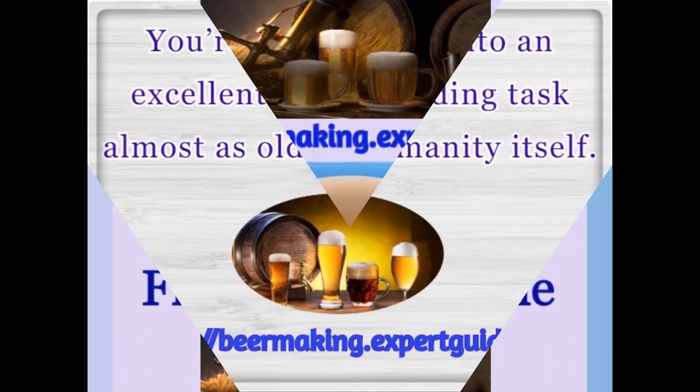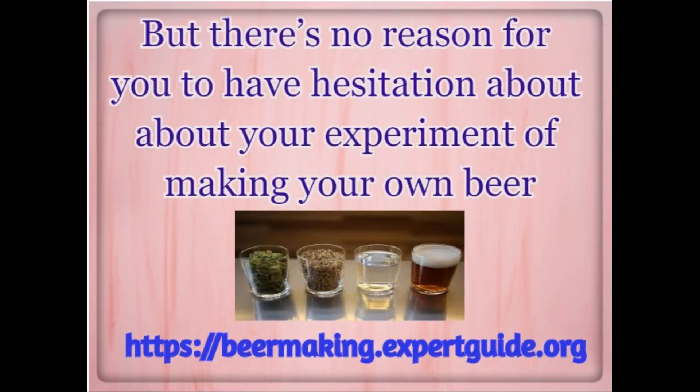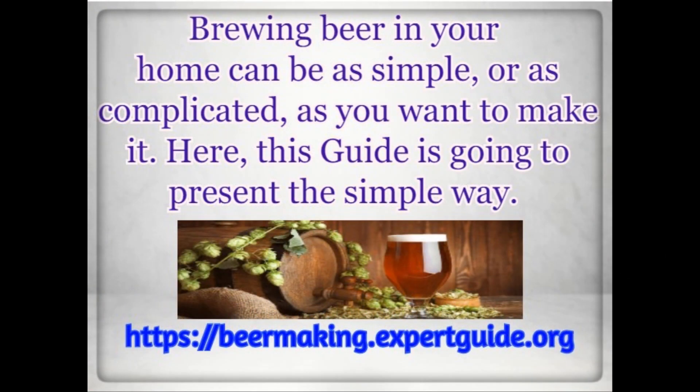How to brew your first beer at home. You're about to get into an excellent and rewarding task almost as old as humanity itself. But there's no reason for you to have hesitation about your experiment of making your own beer. This guide discusses what home brewing requirements you need to get started, as well as walk you through all the steps of how to brew your own beer. Brewing beer in your home can be as simple or as complicated as you want to make it.